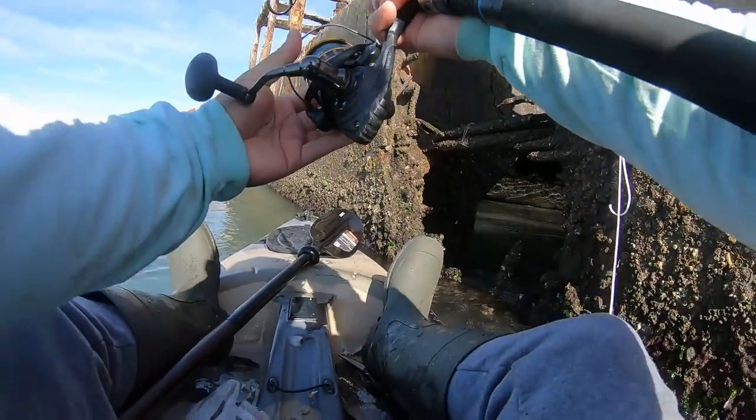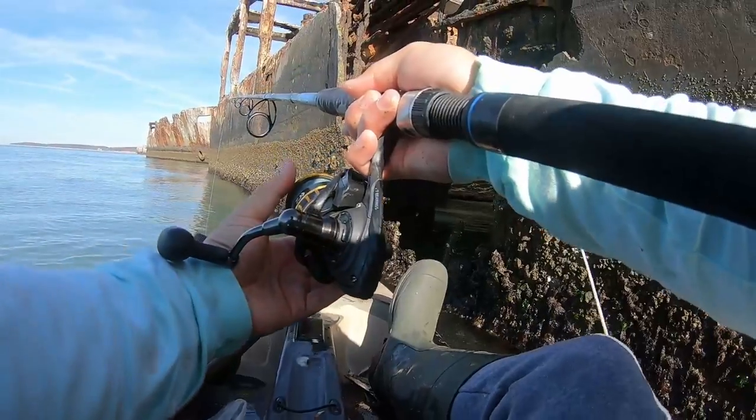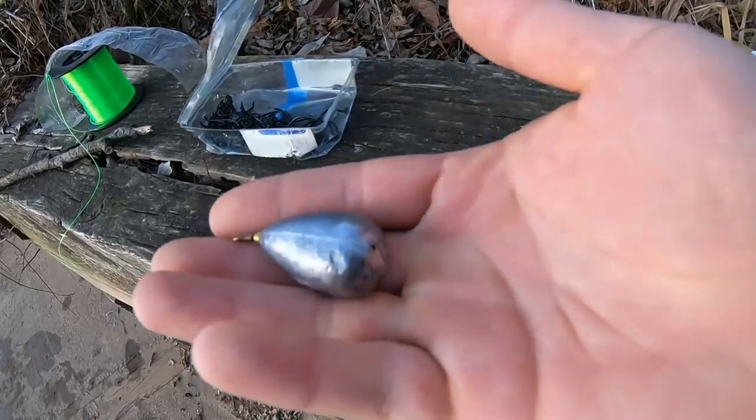You really want tough enough line to bring them up as quickly as possible because they're going to be fighting you down, trying to dig back into the structure. Typically you're fishing them vertically, straight up and down, dropping the bait. Braid has no memory in the line — mono and fluoro do — and I'll get into the importance of that in a bit. Honestly, braid is completely useless for this. Just get mono or fluoro. No braid.